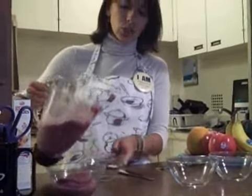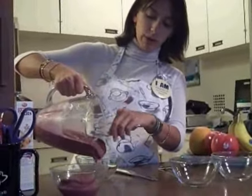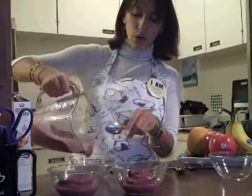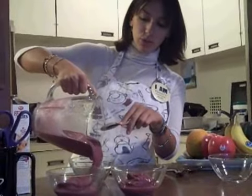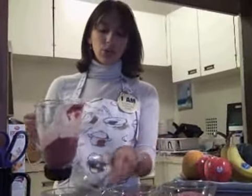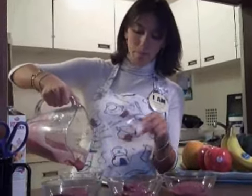So right after it comes out, you'll be able to just pour it like this. And this is a great dessert, but as I said, you could also have it for breakfast. You'll just want to portion this out for your family or if you have friends over. This is great for summer because it's really nice and cool.